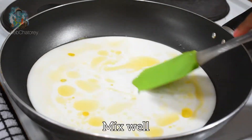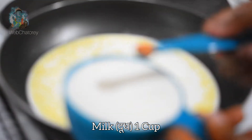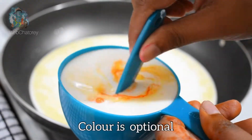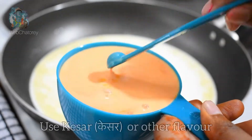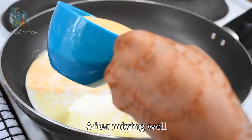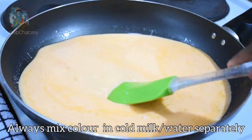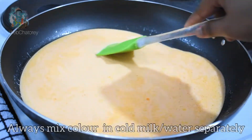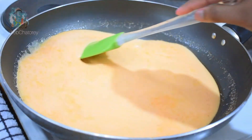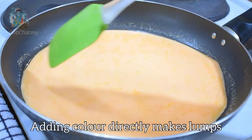Mix it well. To make it colorful, for 1 cup of milk add 1/8 teaspoon of food color jelly. This is absolutely optional — you can add any flavor or color you like. Mix it into the milk and add it to the pan.